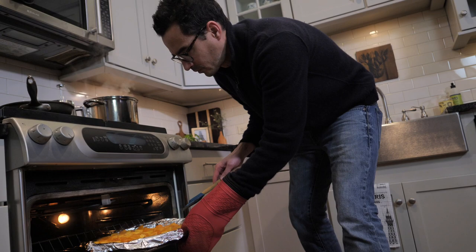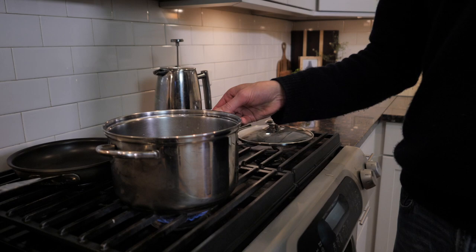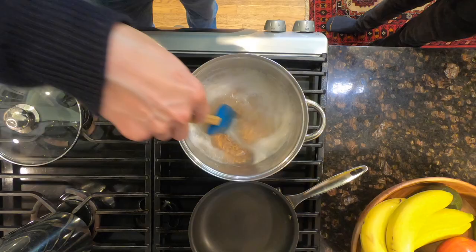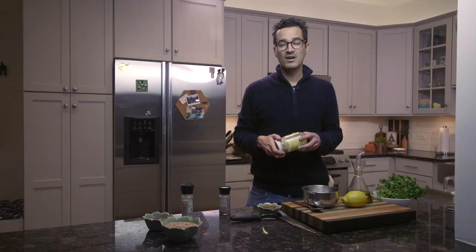We'll check them in about 15 minutes, make sure we turn them and flip them around. You're gonna boil three cups of water — just follow the directions on the farro. Boil your water, throw the farro in, let it boil for 10 minutes, and that's good to go.